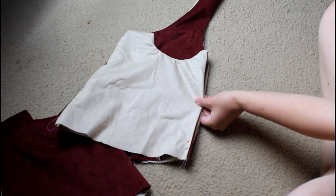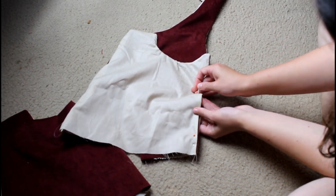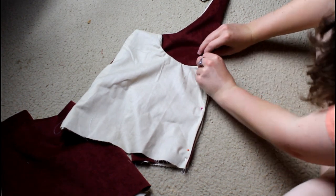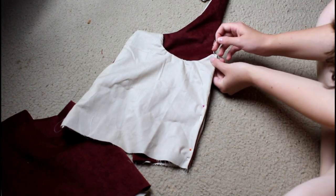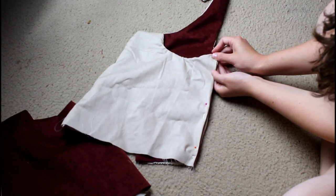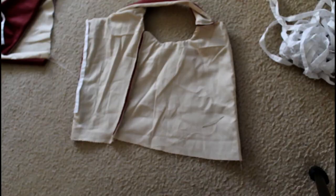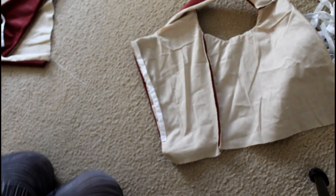Here I'm pinning my front to my back, which is pretty self-explanatory. I then went ahead and attached hook and eye tape to the back closure.